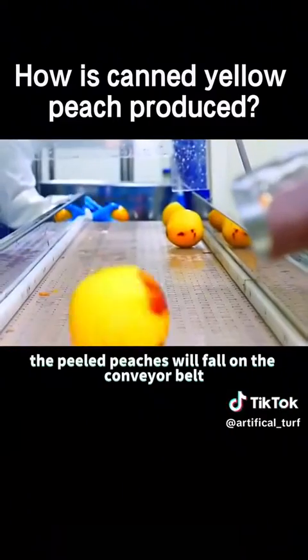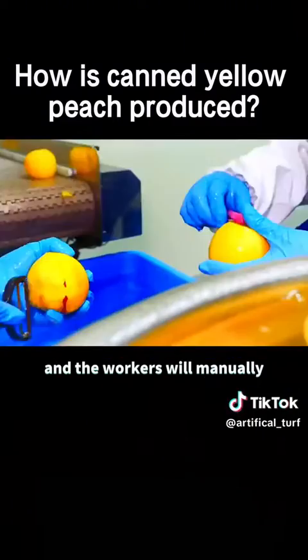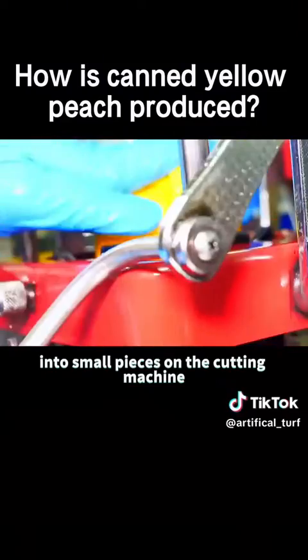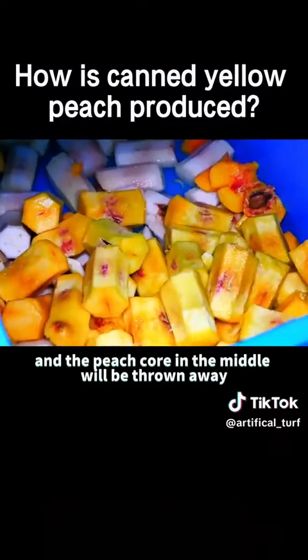The peeled peaches fall on the conveyor belt, and the workers manually scrape off the remaining peel. They are then cut into small pieces on the cutting machine, and the peach core in the middle is thrown away directly.